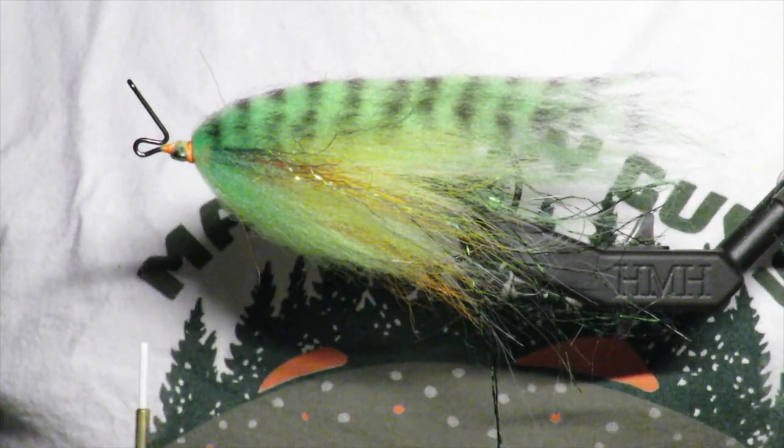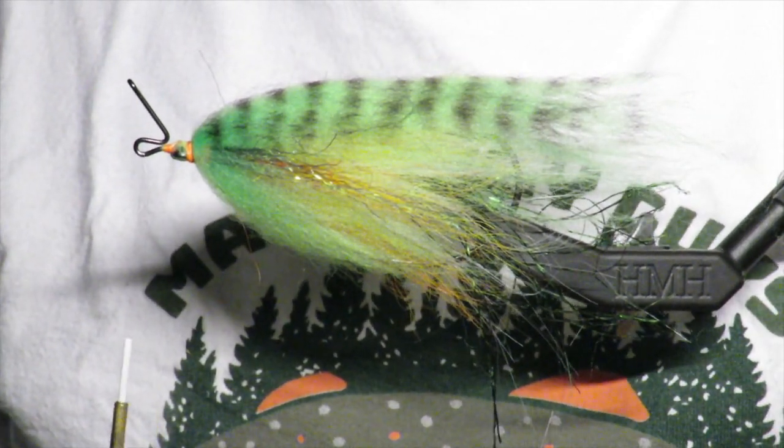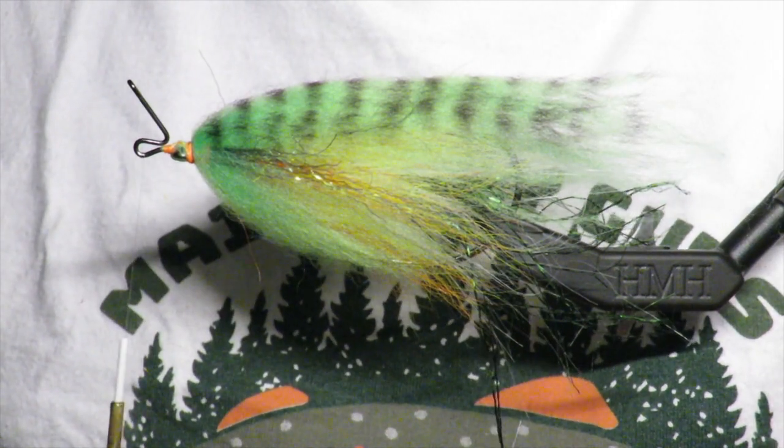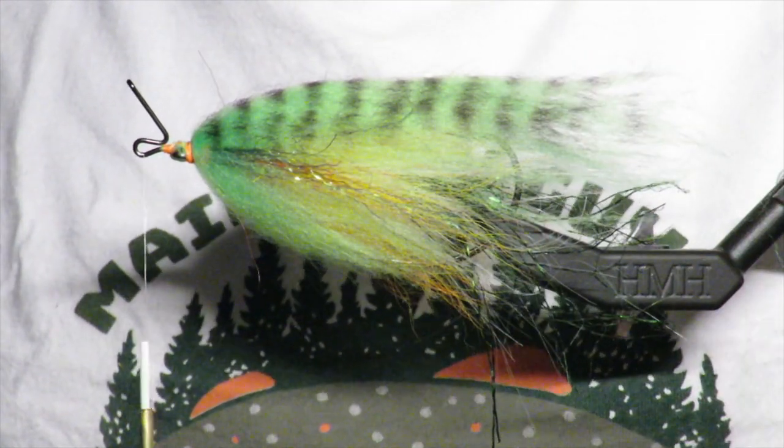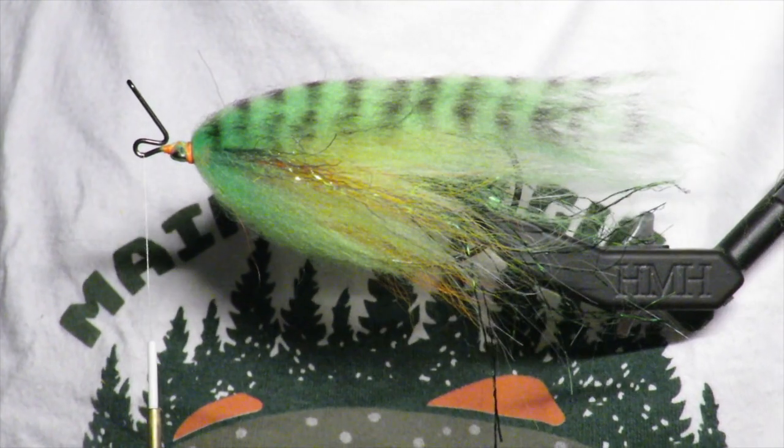If you've never seen Gunner do this, I suggest you go watch his YouTube because he is — I believe — the creator of this technique. I don't know that for sure but I'm almost positive that he is.